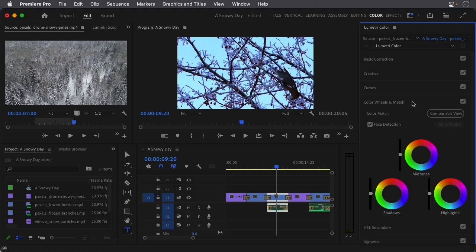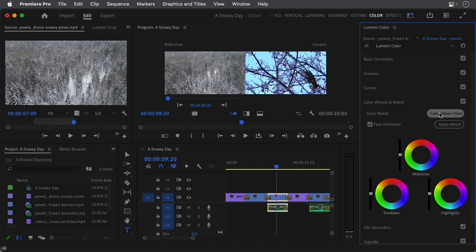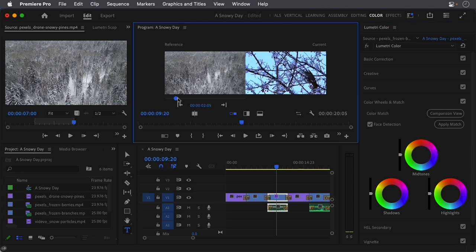Once I open Color Wheels and Match, I'm going to click the button that says Comparison View. Once I've done that, in your Program area you'll notice there's a Current view and a Reference view. This is why we had to set the playhead over the clip we wanted to change. To change the reference, there's a little slider at the bottom, and I'm just dragging this forward until I get to the reference shot — the color we want to use for our frozen branches clip.